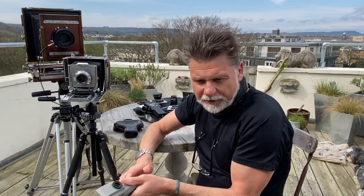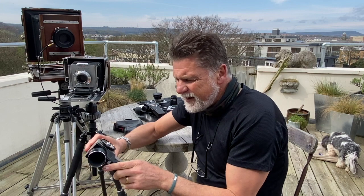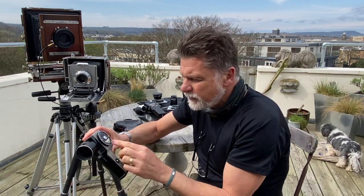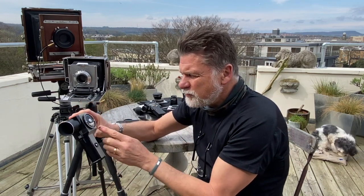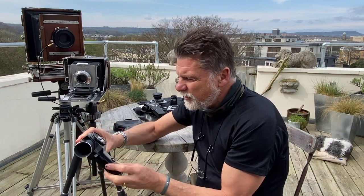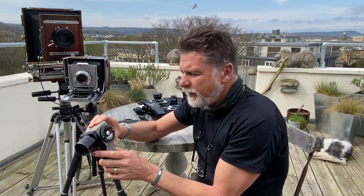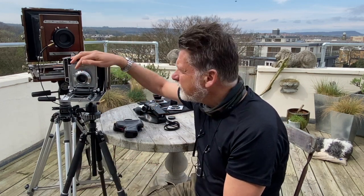Then let's go to a deep shadow detail somewhere down here under the camera — and it goes way down to number 10. EV10 is Zone 2 on my scale. I haven't moved anything yet; I only set the mid-value. So I've got from 10 to 15, maybe 16 in the brightest sky — from Zone 2 to Zone 8, six stops of latitude. If I was going to use f64, I'd need a quarter of a second. Put my film in, set the camera lens: one quarter of a second at f64.